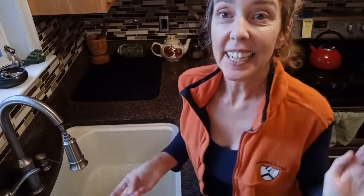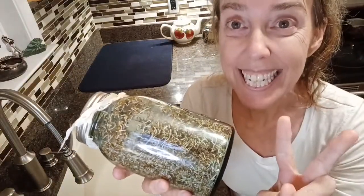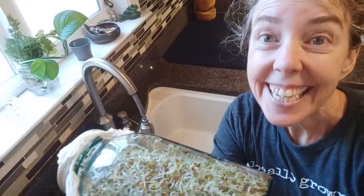At this point the sprouts don't need any light, so they could be in a dark corner or in a cabinet or someplace that's not getting too much light. Today is day three — we have to rinse them twice each day, so I rinse them in the morning and now we're going to rinse them again in the evening.